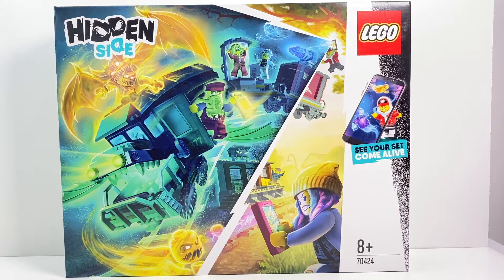Hey there friends and welcome to the Amazing Brick Network. My name's Tory Favreau and thank you so very much for joining us for another build and review session. I am super excited to be presenting this one to you — it's the LEGO Hidden Side 70424, the Ghost Train Express, and it looks like a crazy amount of fun.